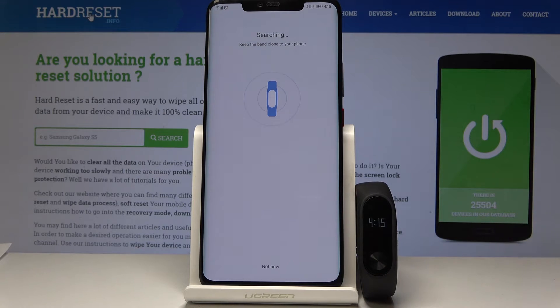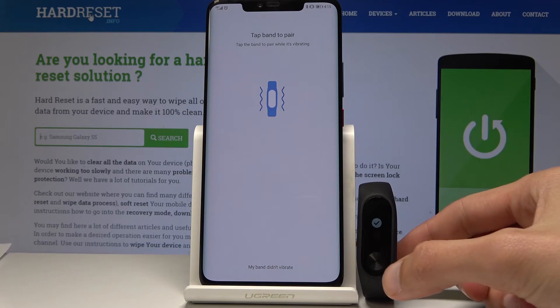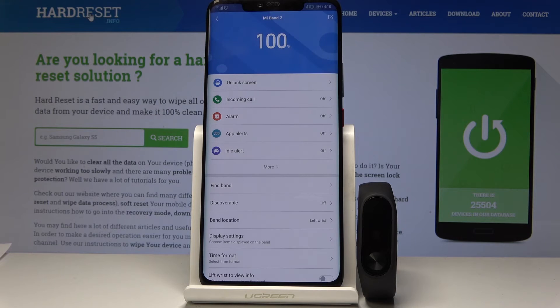Just give it a moment. You'll get this little thing, so just touch on it, and once you tap on the button on the band you'll get this little confirmation.